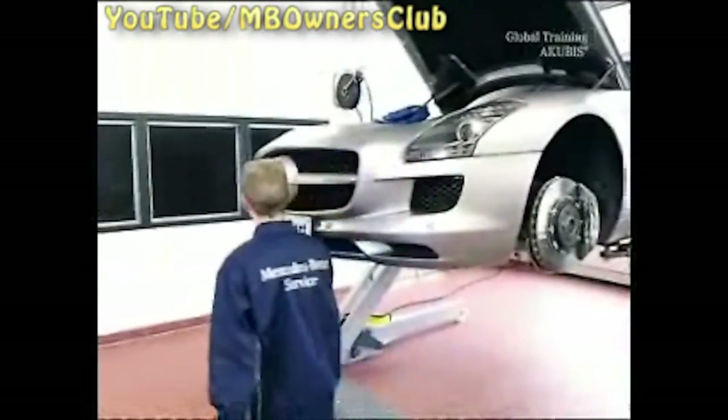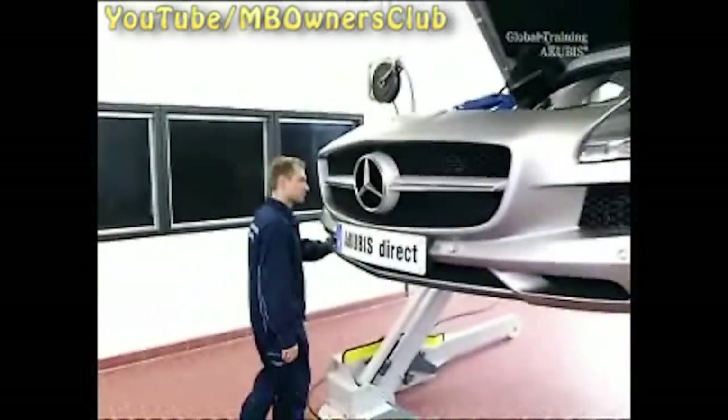Then disconnect the plug connection. Repeat all of these steps on the other side of the vehicle. Here you unplug the plug connection for the Parktronic.